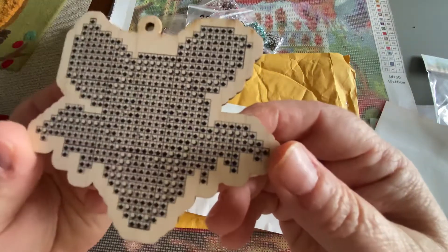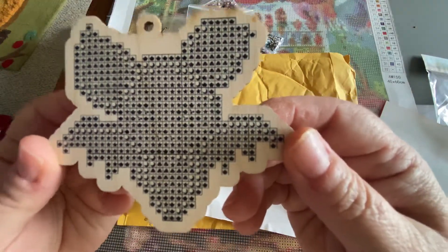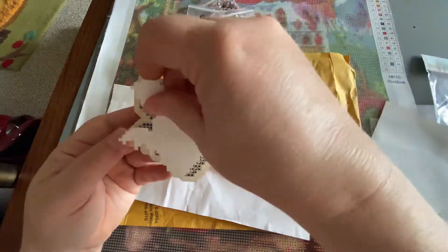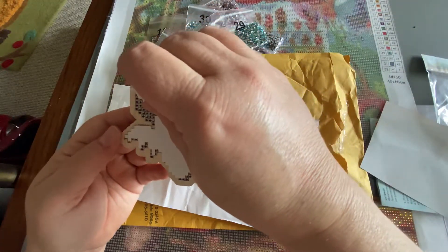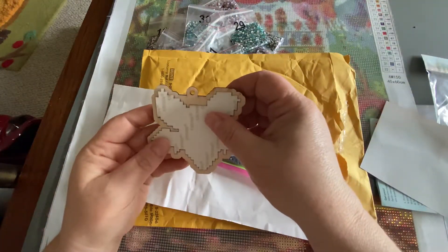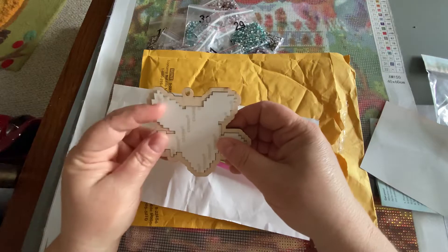Here's your wooden charm with the grid. And then here is the adhesive layer that you match up — there we go — so that you have your adhesive.